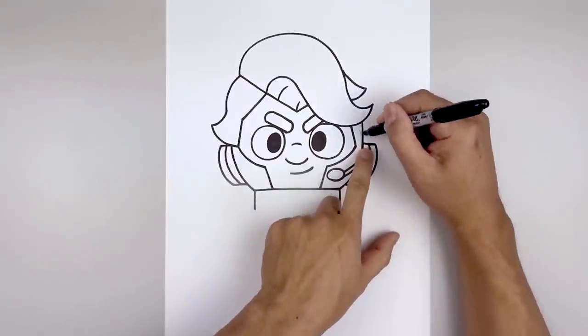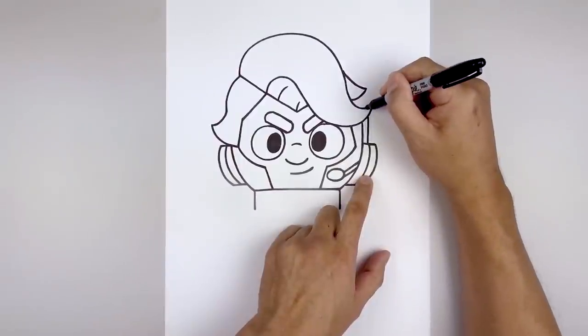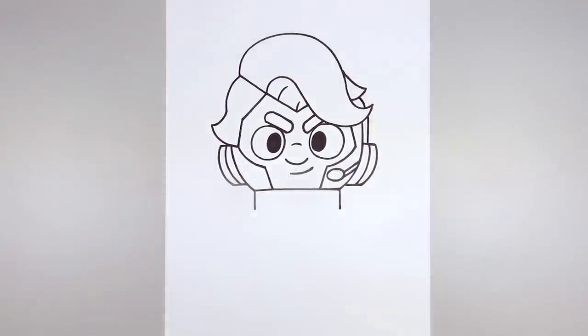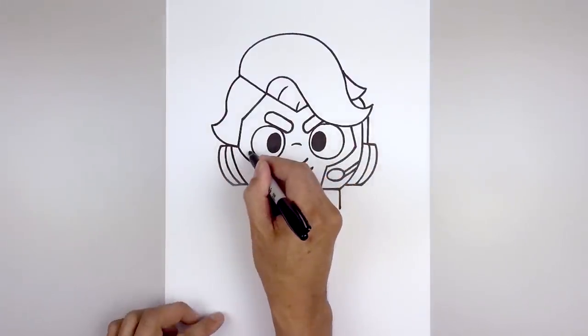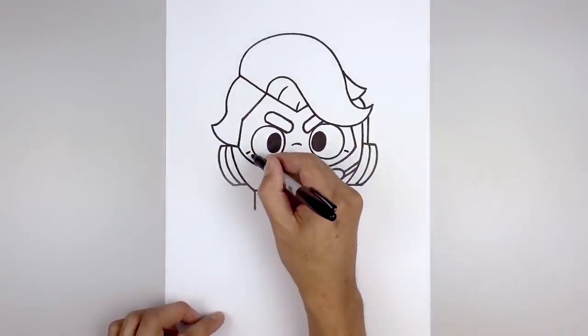Let's go to the top of the headphone on the right side. Draw a straight line going up underneath the hair. And then from the top, we're just going to curve this up and then in. I'm also going to add some wrinkles on the side of the eye, starting on the left. Start with a short line going out. Step down and angle down.